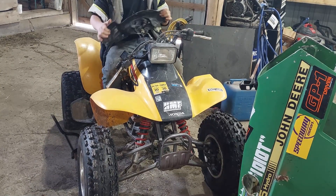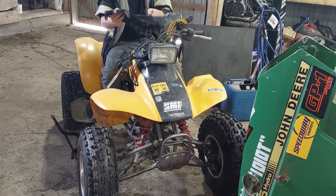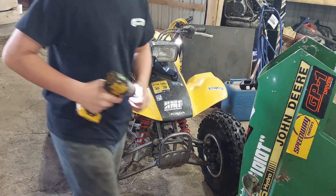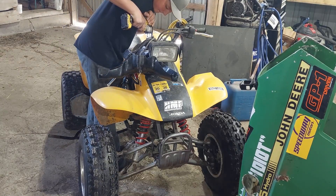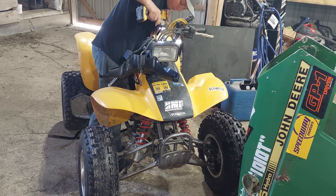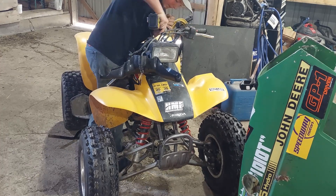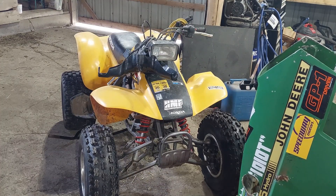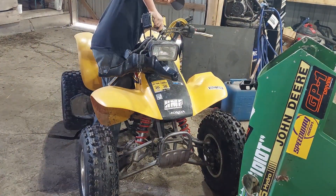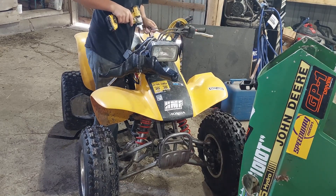First thing we gotta do here, we gotta pull this off. What the... this is not a ten mil, it's gotta be like a 13 or something. I'm going to try 12 real quick, see if that works - ah, perfect. One size to be.